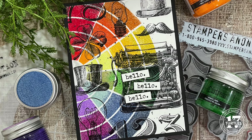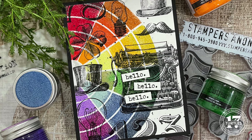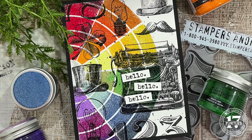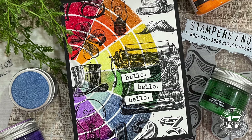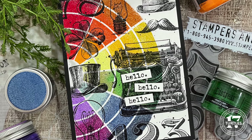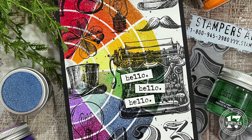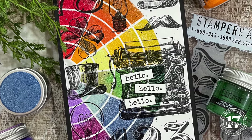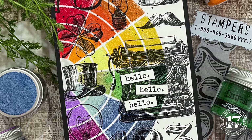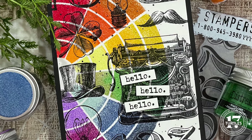Hello there and welcome. I'm Julianna Michaels. Have you ever had an idea that you knew was crazy and would take forever but just had to give it a try? Well, that's exactly what happened with the card I'm sharing in this video. When I saw the wheel stencil from Tim Holtz, I knew I wanted to create some kind of a rainbow of color through the stencil and I wanted to try doing it with embossing glaze. And once I had that idea, I just had to give it a try.